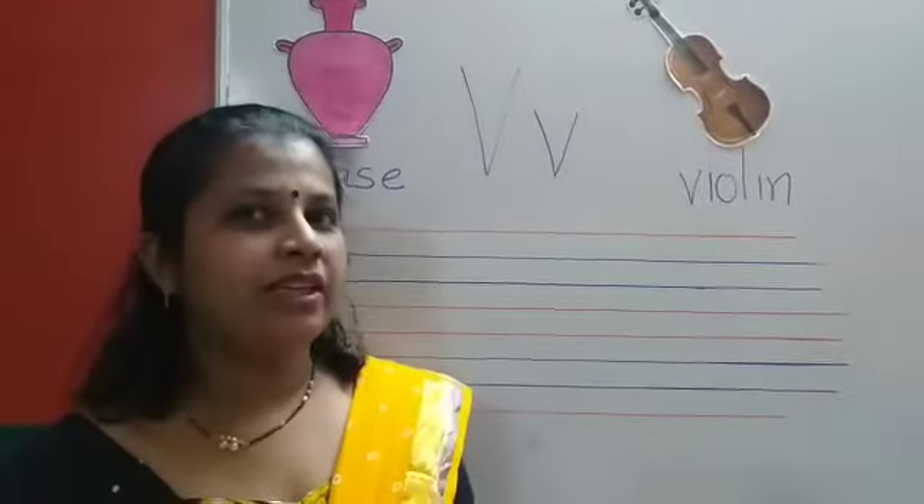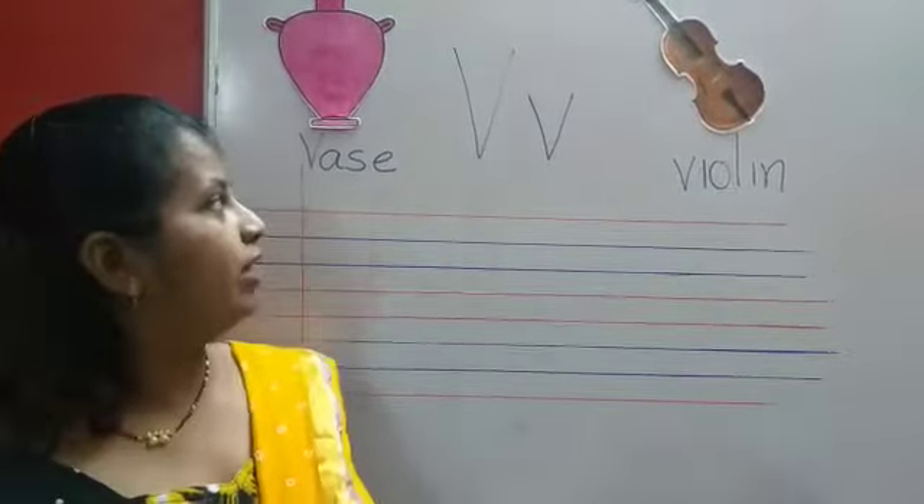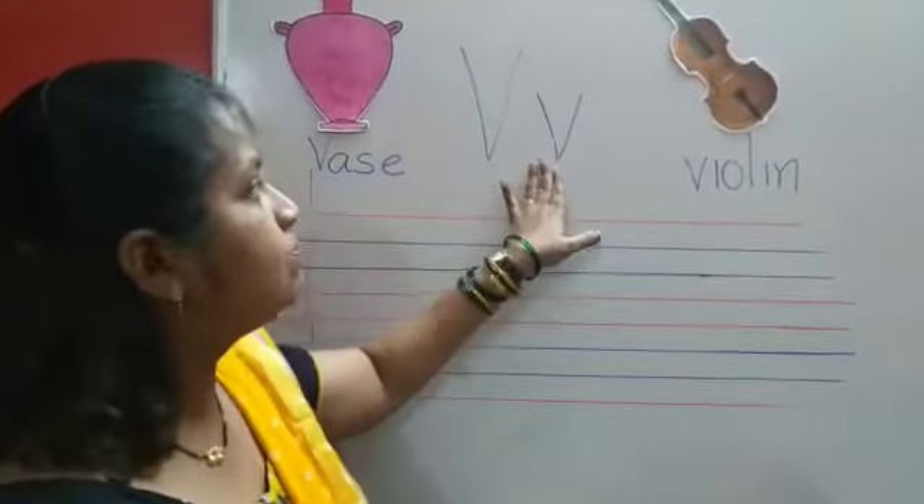Hello kids, good morning. Today we will learn the new alphabet V. We are going to learn small v.